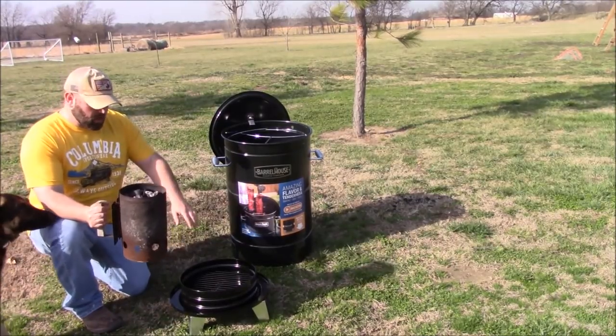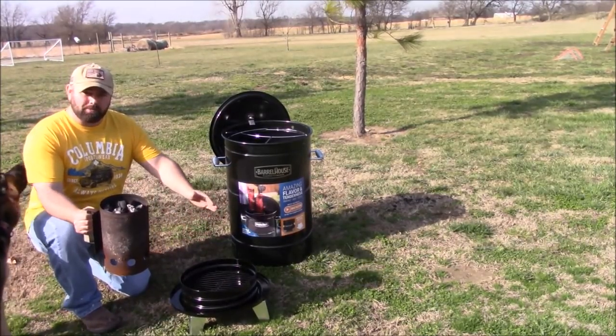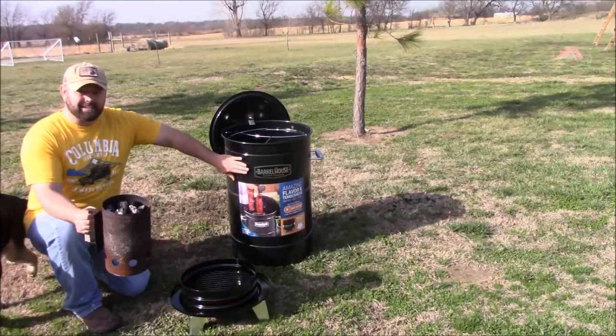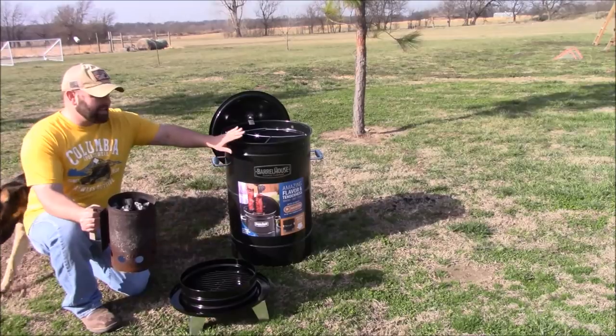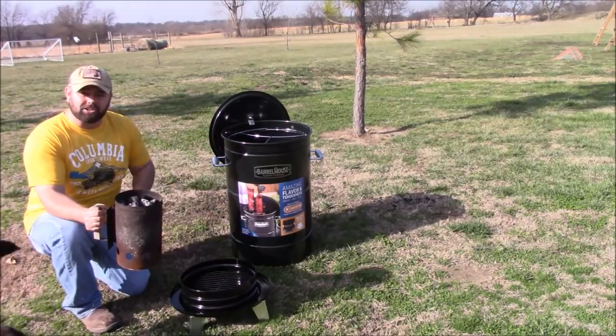I've got my chimney full of charcoal. We're going to pour it down in here and I'm going to add a little bit more charcoal on top. I'll set this on top of it first, take this off, get this thing heated up, and I'll bring out the steak and show it to you guys.